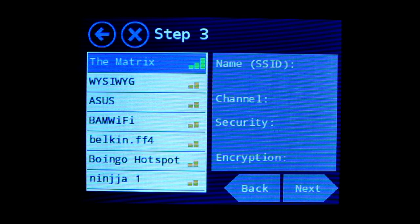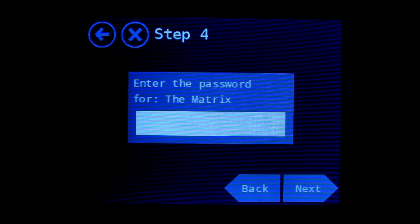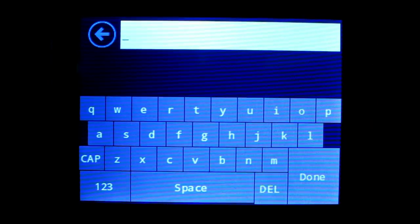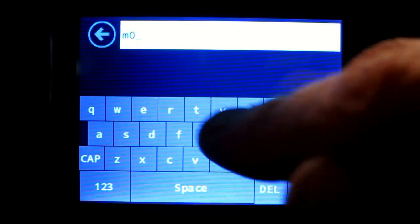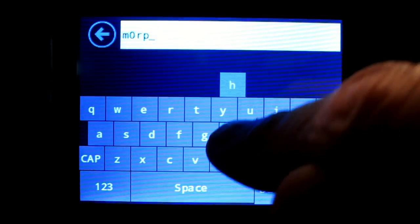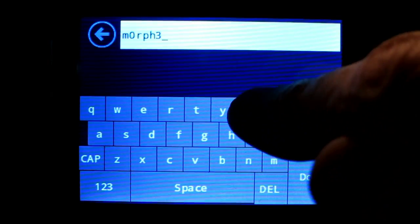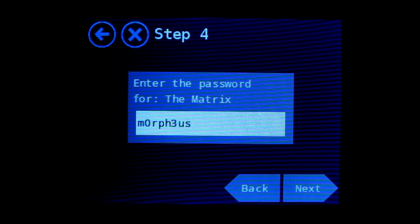Step three shows you all of the wireless routers in your vicinity. That one at the top, the matrix, that's mine, so that's the one we'll be using. Step four asks you to enter the password for your wireless router. As you can see, Almond lets you review your password, make sure you've entered it correctly. It looks correct, so let's go on.